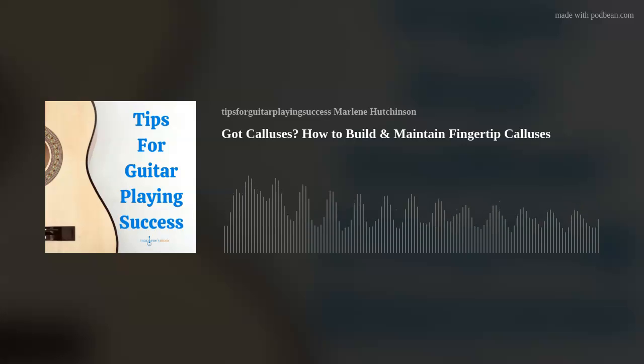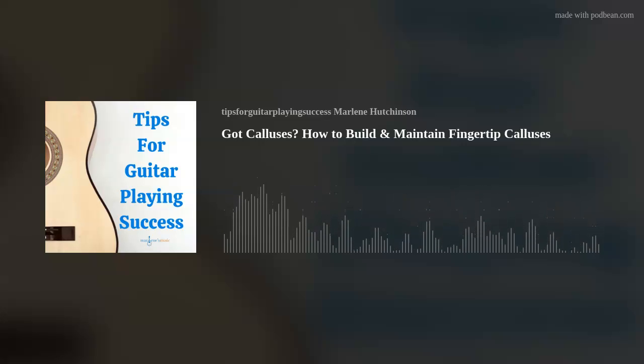And for anyone who's listening and feels like you're missing out on all the fun, you can easily join our wonderful world of guitar with my Learn to Play Guitar in a Day program, which you can also find at marlenesmusic.com. Now, on to today's tip.